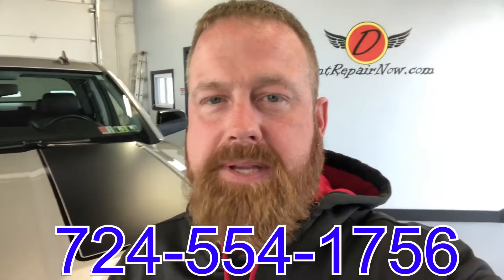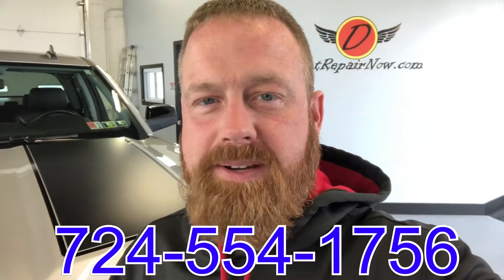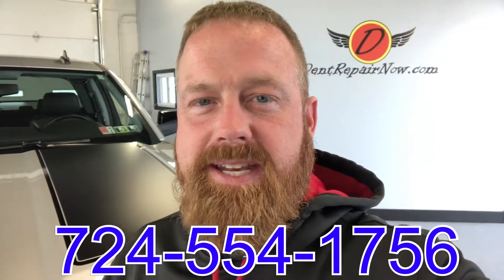If we can help you out, visit us at dentalrepairnow.com, or just give us a call or text at the number below. Thanks for watching, and I'll see you on the next video.